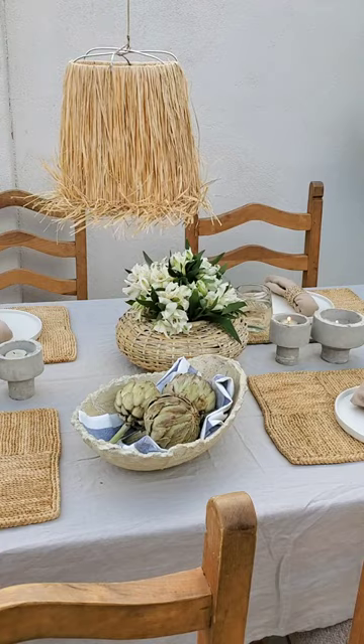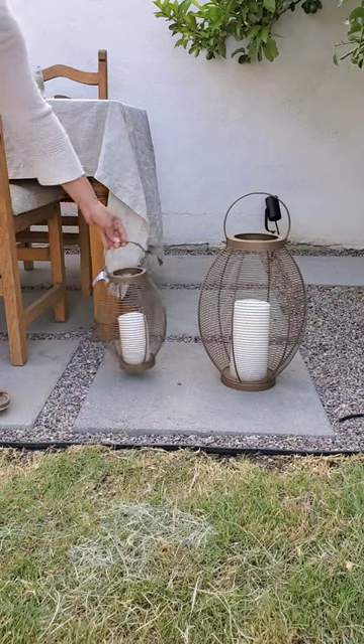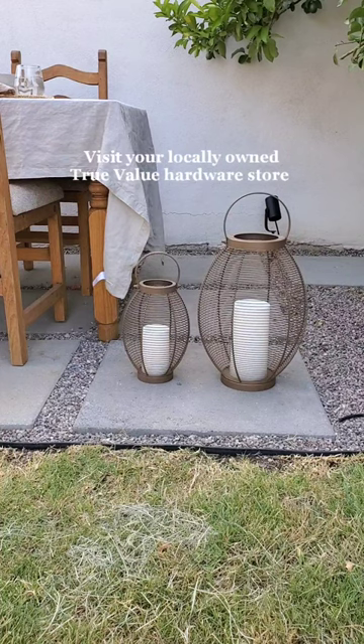You're ready to hang, and that's how the challenge went to spruce up my patio. Don't forget to visit your locally owned True Value hardware store.